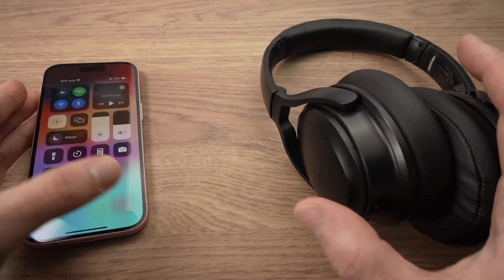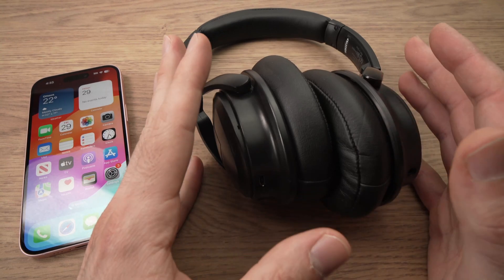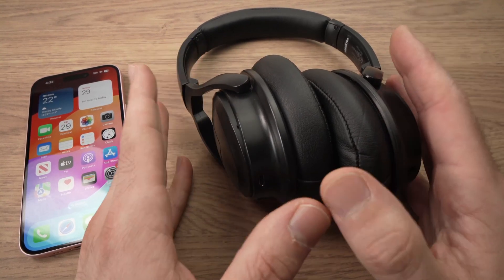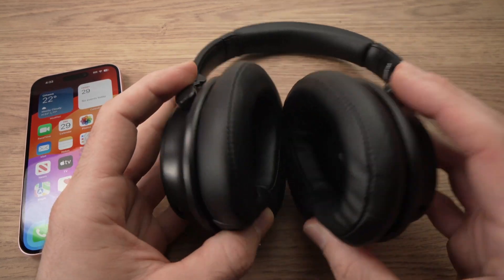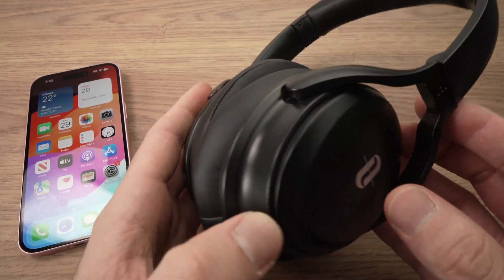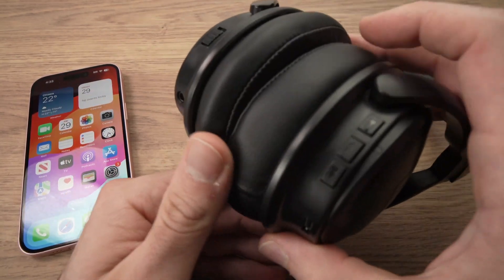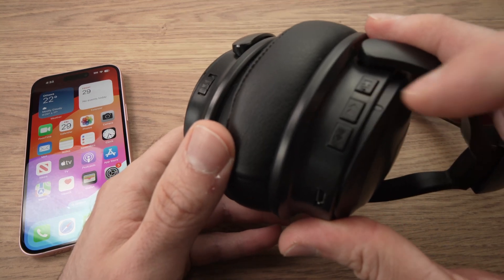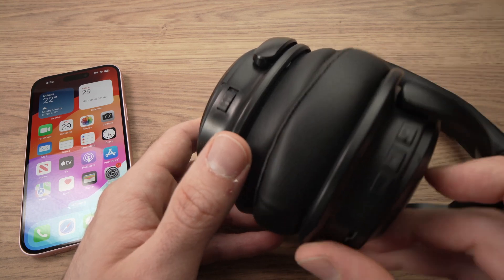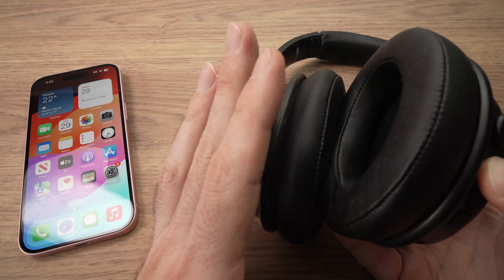The next step is to put your headphones in pairing mode. It will depend on which kind of headphones you have, because different models have a different way to enter pairing mode. In this case, these are some TaoTronics — you just have to press and hold the power button for about 5 to 6 seconds, and you'll hear that pairing mode is on.